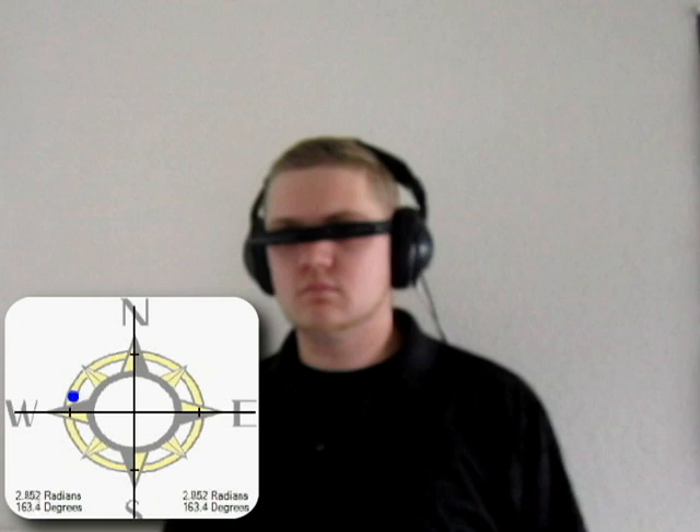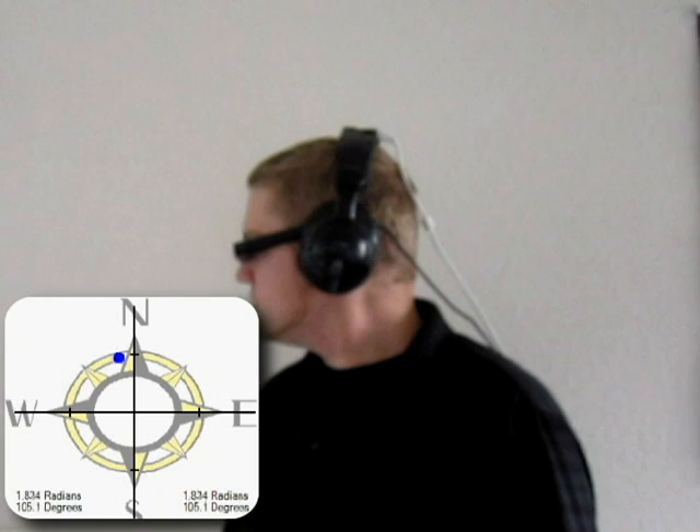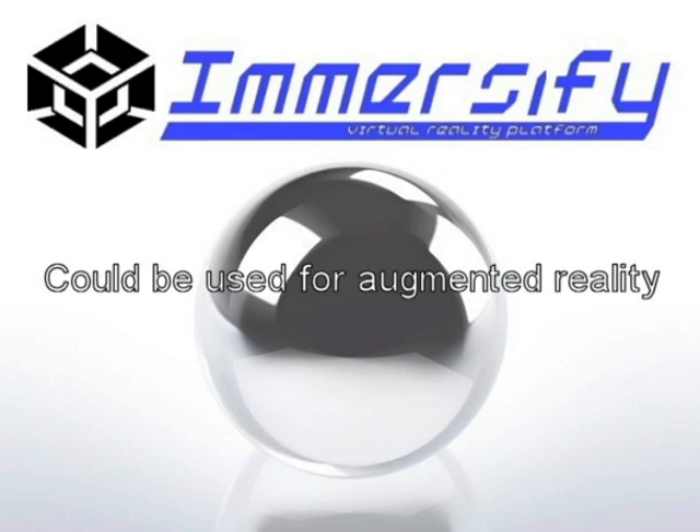Another feature of Immersify is that the sensors report true directional orientation. What this means is that if you are facing north in reality, you will also be facing north in the game world. This opens up many possibilities for augmented reality.